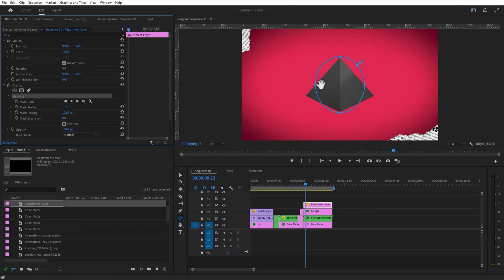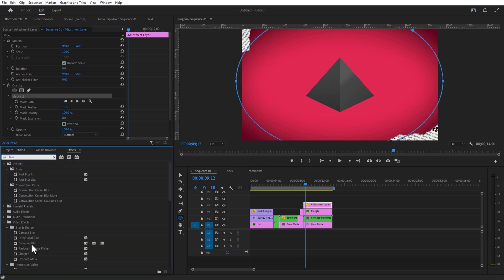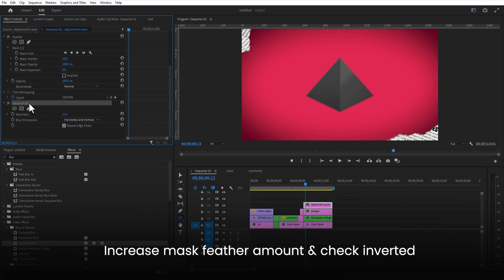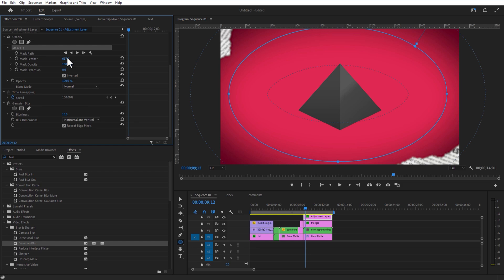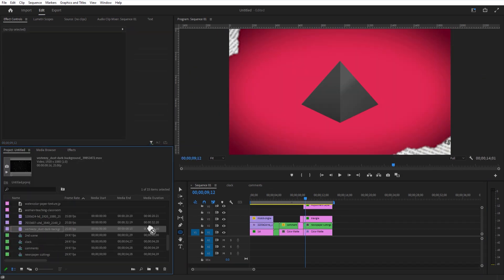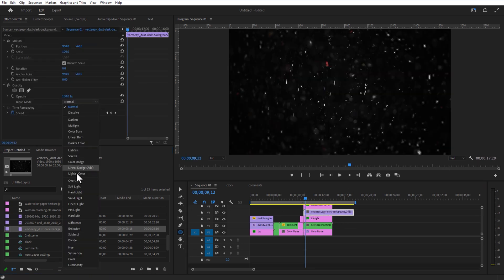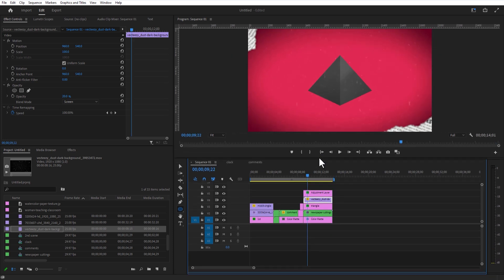Under Opacity, select the circle mask and create a shape like this. Go to Effects and add Gaussian Blur. Add another adjustment layer. Add a dust particles overlay video below this adjustment layer. Change the blend mode to Screen and decrease the opacity a little bit. Place this adjustment layer and video overlay on top.